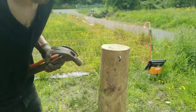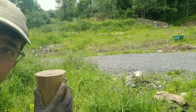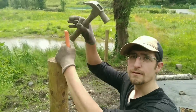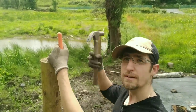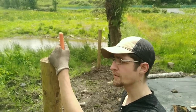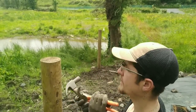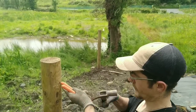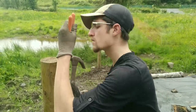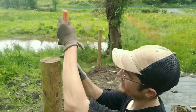We don't want to drive the staple all the way in - we want to leave a little loop there. I'm going to weave the windbreak in and out of these posts to give it a little more strength, depending on the direction the wind is coming from. So that's why I'm going either side of the post as I go down. And obviously you don't want to place the staple too close to the top of the post or you're going to split it.